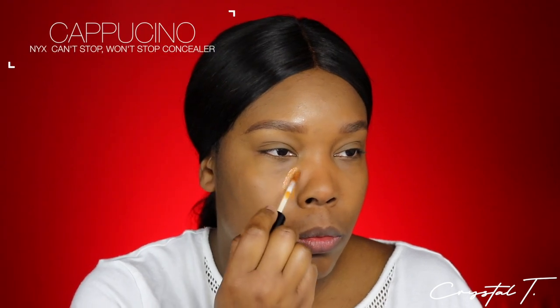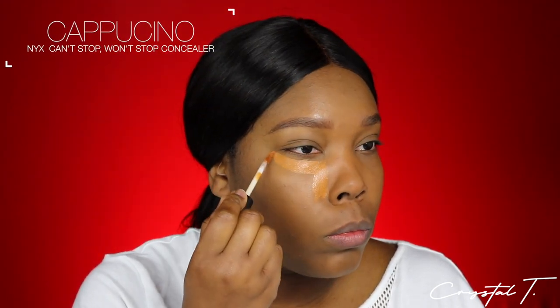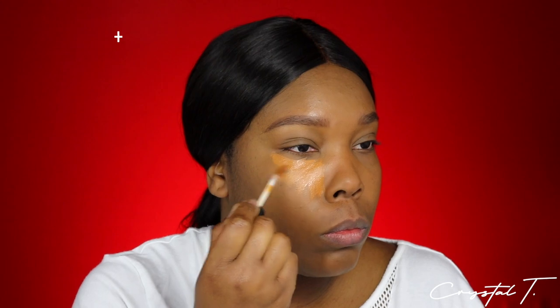I'm taking the Can't Stop Won't Stop concealer in the color Cappuccino and placing that in all of my concealed areas — under the eye, around the nose, forehead, things like that, as well as the eyes. Let's not forget the eyes! And I am going to blend that out.